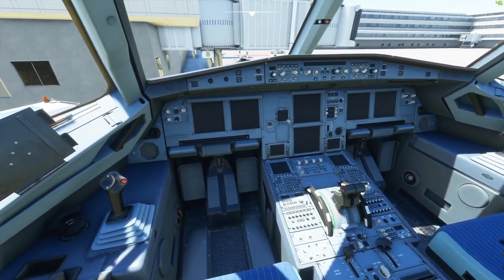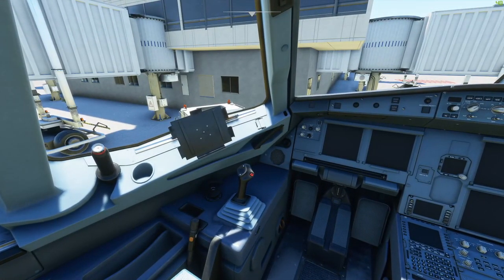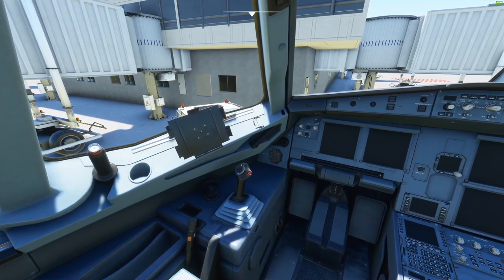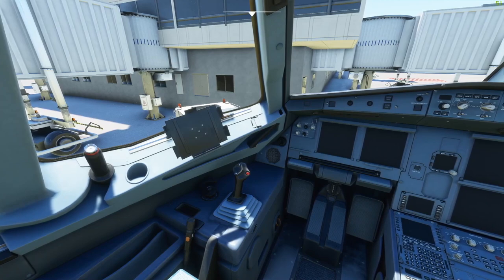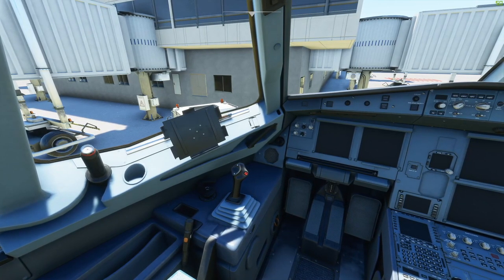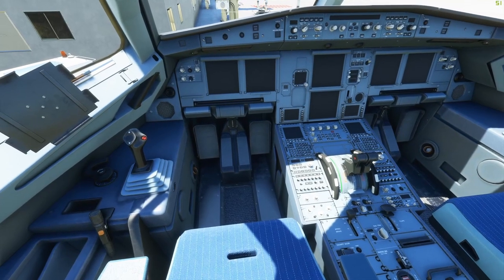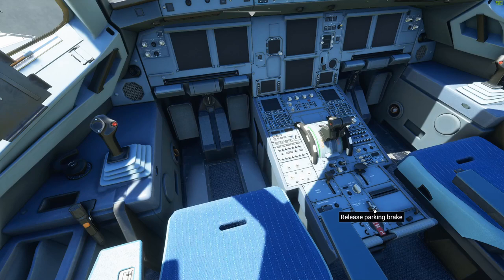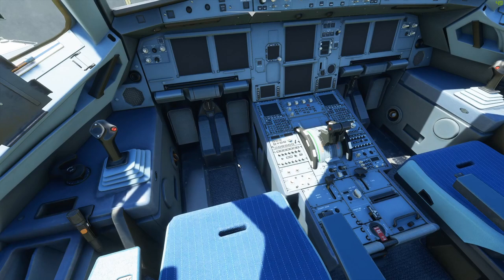When I walk out to the Airbus, preparation actually starts before I even sit down into the flight deck. As I'm approaching on the jet bridge, I'm looking for a few things. One is that the gear doors are closed. We also want to make sure the APU area is clear — no maintenance technician working around the APU outlet. And we want to make sure we're chalked and in place. We call this the GAC check: Gear, APU, and Chalks. Before we even give them permission to push, we're going to have that parking brake off.